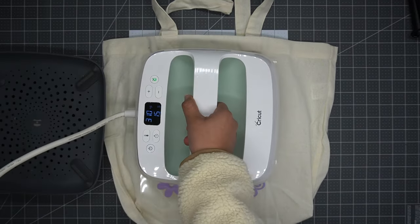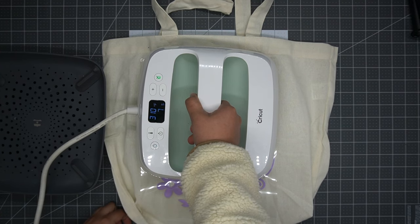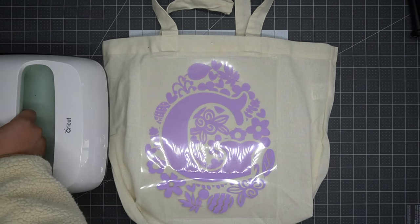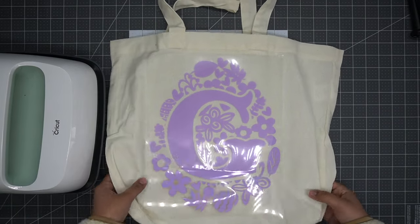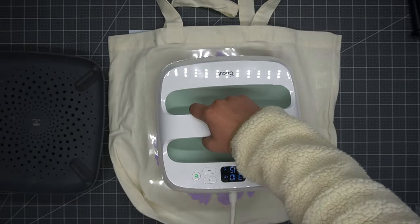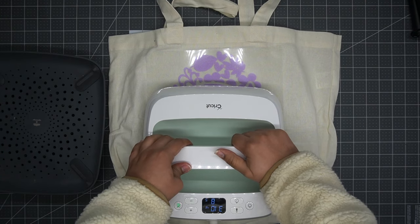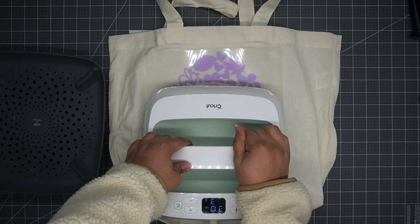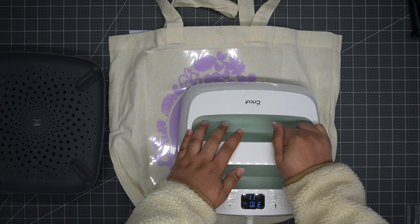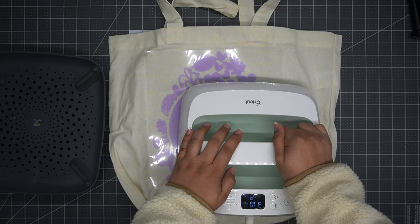Now let's start pressing. Because my image is larger than the surface area of my heat press, I'm going to press in parts. I'm going to do the top part first just to make sure it's secure and doesn't move around for the remaining parts that I will be pressing.